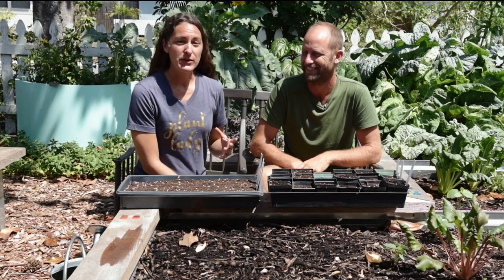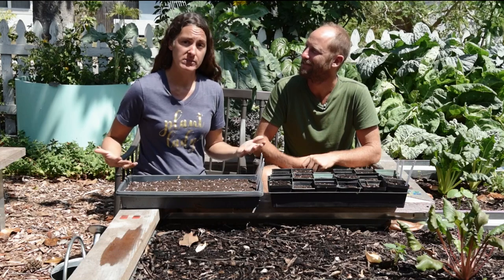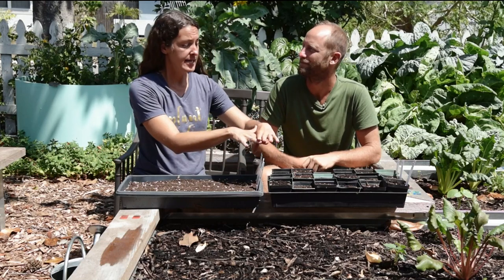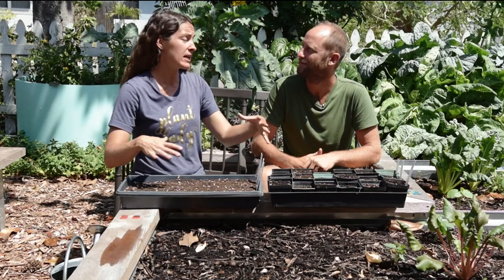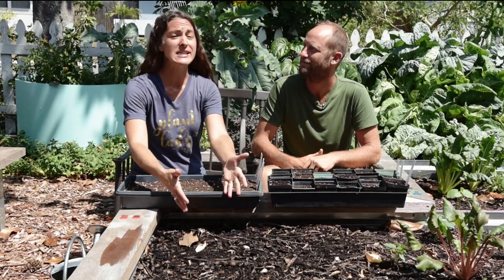In today's part of the series we are going to be talking about how you get your seeds started for transplanting. We are going to cover exactly how to plant them into trays as well as taking them, once they are in their growth stage, how to get them into the garden with success.